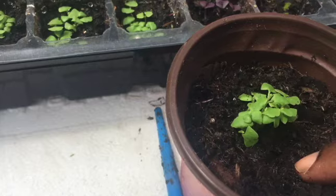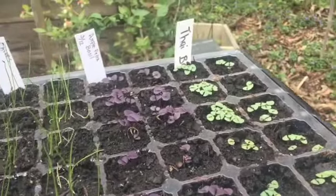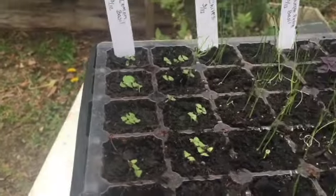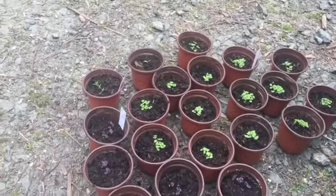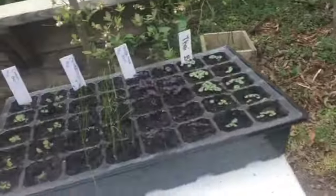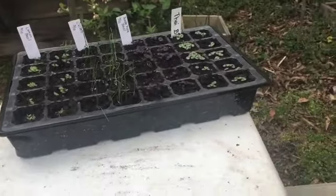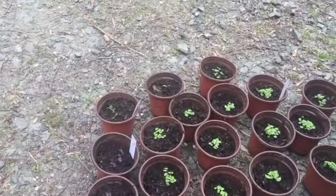Moving on to our next tray — this is Thai basil, purple basil, chives, and lemon basil. Here's what we have completed so far, and we need a whole new tray for these because it's a lot. The hubster made a tray that holds 25, and I think we have that covered right in here.